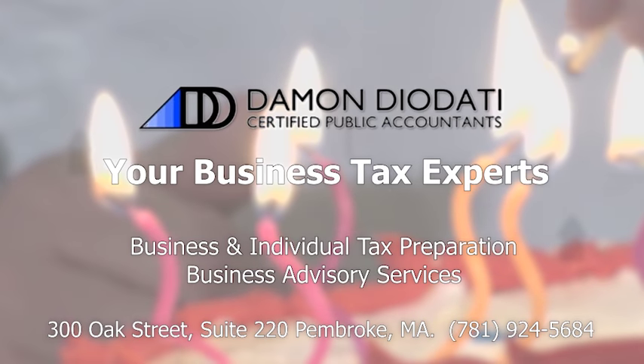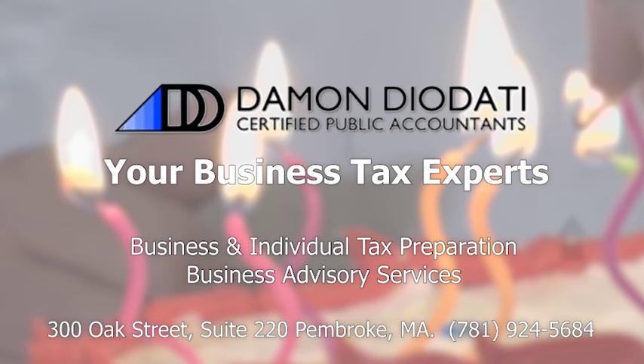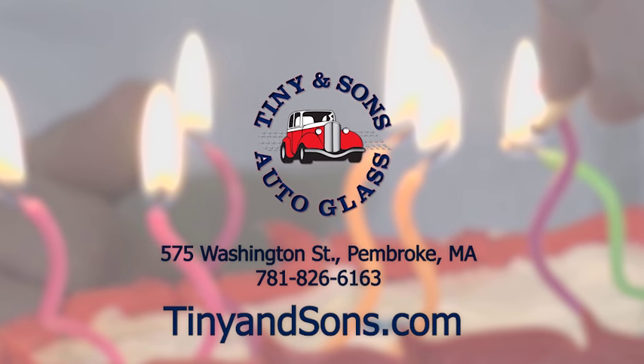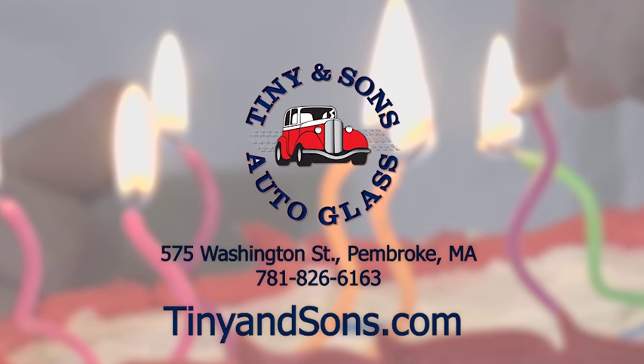Cooking with Kenny and Kyle is brought to you by Damon Diodati, Certified Public Accountants, your tax experts, available at 781-924-5684. And Tiny and Sons Auto Glass, who can be reached at 781-826-6163.